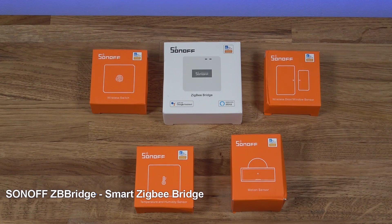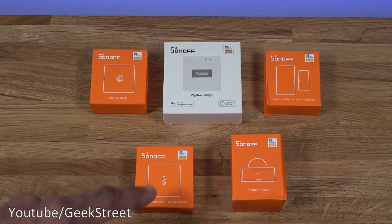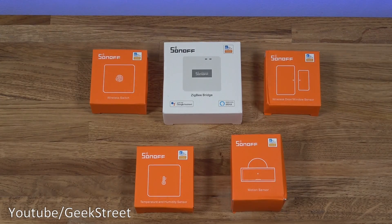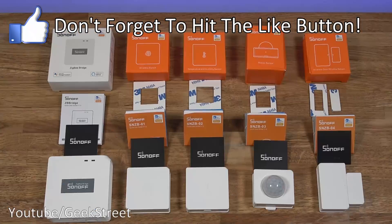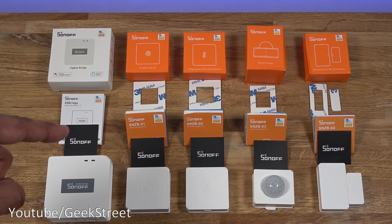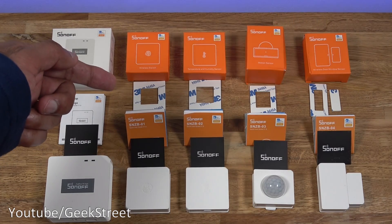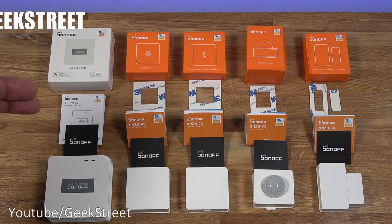Together with the bridge, we've got four other accessories: a wireless switch, a temperature and humidity sensor, a motion sensor, and a wireless door and window sensor. Let's open this all up and see what you get. I've laid out everything from the packaging. Just to highlight: the black cards are quality control cards from Sonoff, and each of the accessories comes with 3M sticky pads.